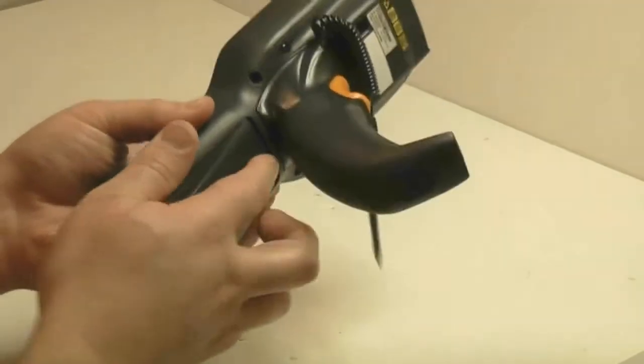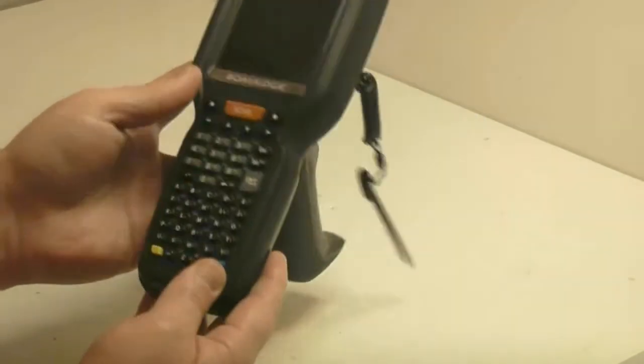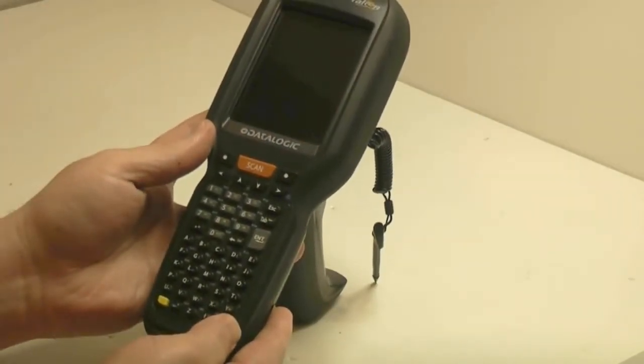Then you can release them, put the battery back in, and the unit should power up on its own.